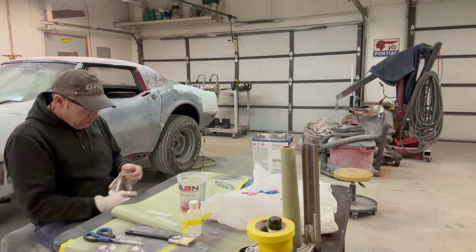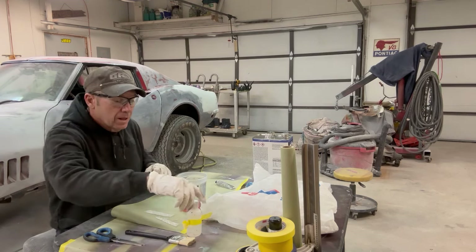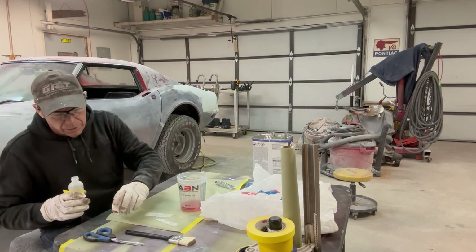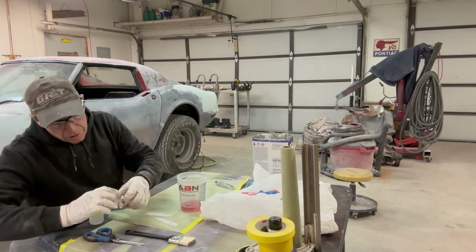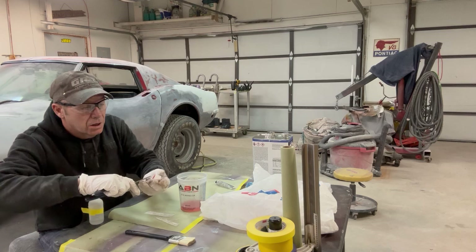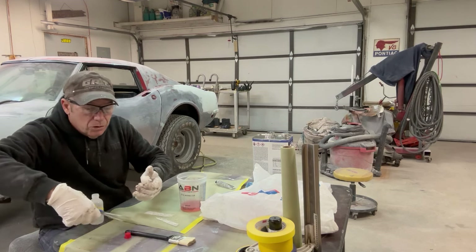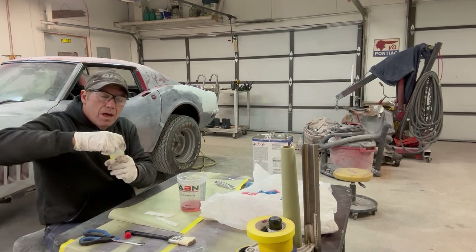Just want to let everybody know that anybody can do this stuff. If I can do it, anybody can do it — I basically learned on my own how to do all this. You don't have to have a big fancy shop and 20 different people running around helping you. I just don't have the facilities and the money to hire people — I've been doing this myself for years. If you have just a two or three car garage, you can do this stuff too. If you've watched my video about building a paint booth, you can make it happen.